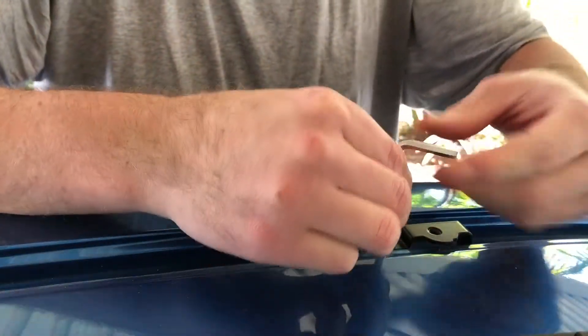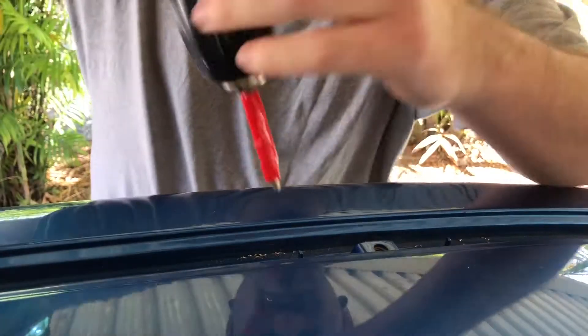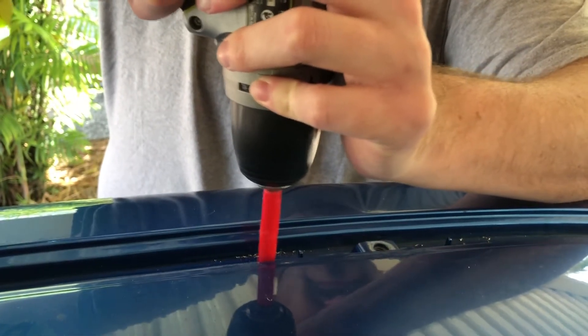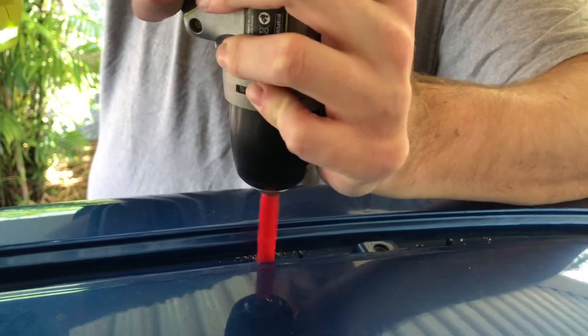I did pre-drill just with a smaller bit. It does say to use a 5mm bit. I pre-drilled with a 2mm just so it made life a little bit easier. And you can see the tape there, just so I don't go too far into the roof when the drill bit breaks through.